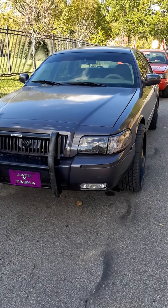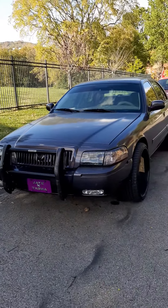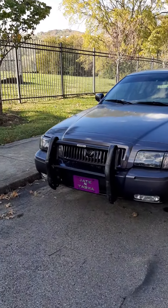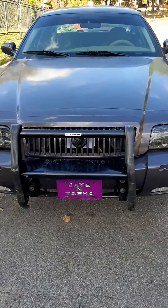What's up people, this is your boy Jay. I'm going to give you an update for my 07 Grand Marquee. As you can see, I installed this Go Rhino push bar — the 5040 push bar.